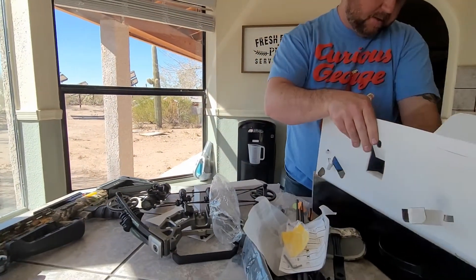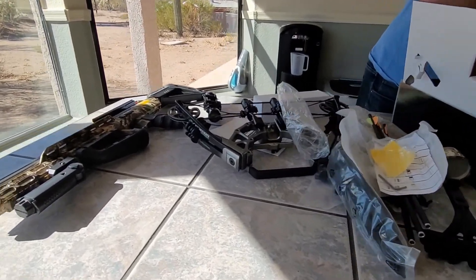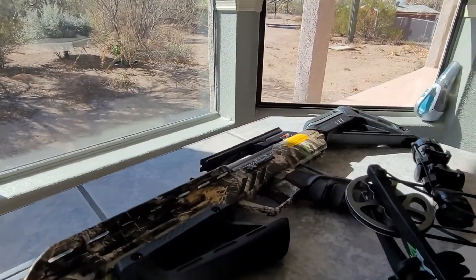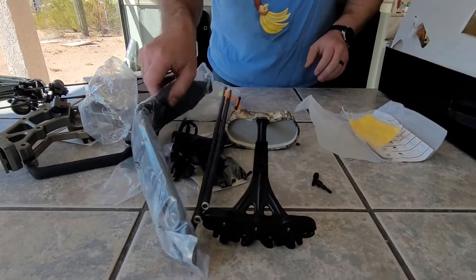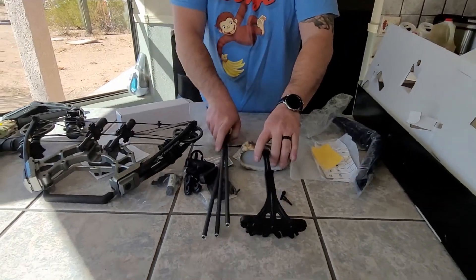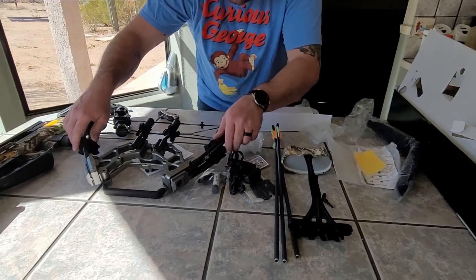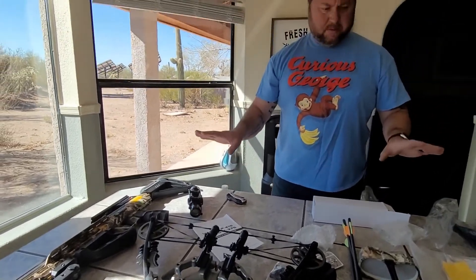So that's everything that looks like it comes in the box — a couple field tips to go with the arrows. Riser, quiver, arrows, optic, the main part of the bow. Looks pretty good. I'll set it all up and we'll show you the rest of it another time. Thanks for watching, have a great day. Like and Subscribe — bye!